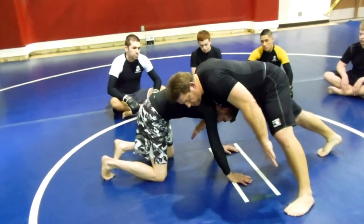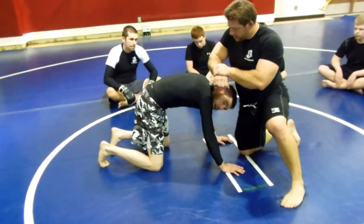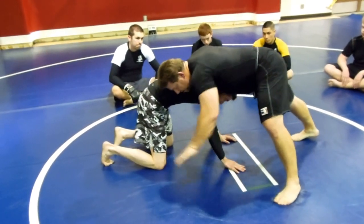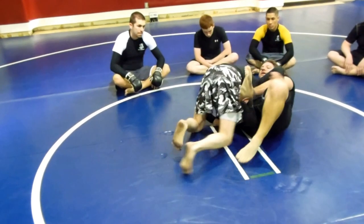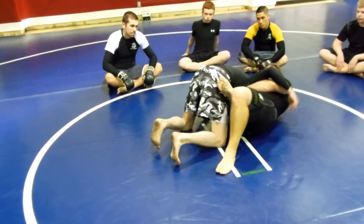From here, I'm just going to quickly transition to the guillotine. And once again, the grip is right here. As I'm here, I've got it locked in tight, and I just quickly go here. As I sit through, I bring my knee in quickly and just bring it up, and don't put the arm in.